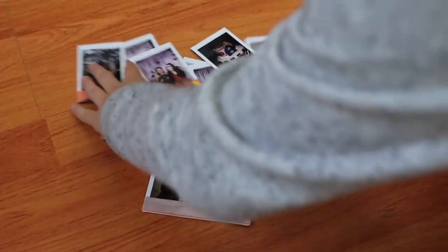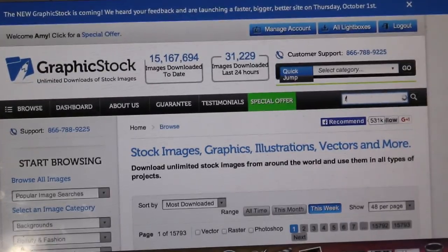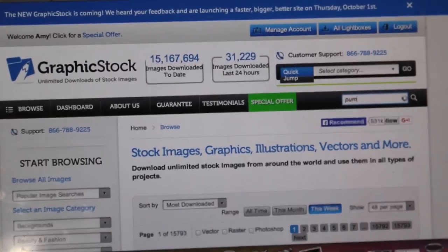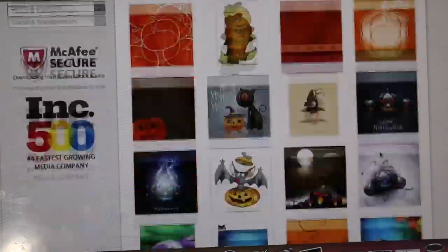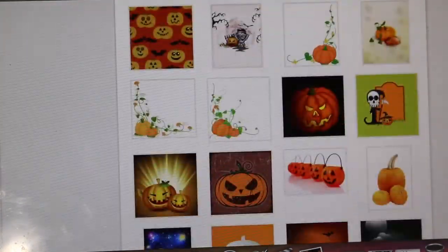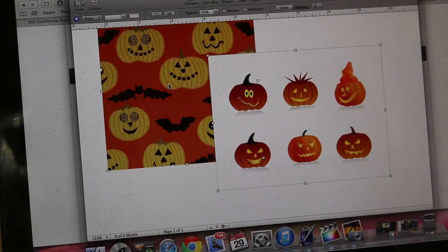Make sure to check out the description box to see all the details written out on how to enter the giveaway. Let's get started with the DIYs! To decorate your Polaroids like I did, go on Graphic Stock and search any image you like — I searched pumpkins. This is perfect for any DIY because all the images are royalty free. After finding some cute ones, I dragged them over to Pages on Mac and printed them out.